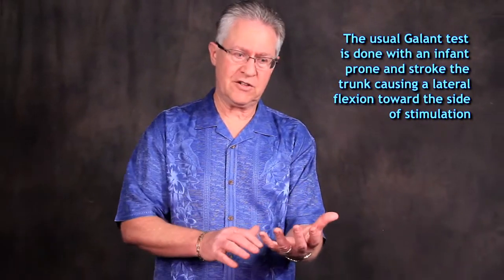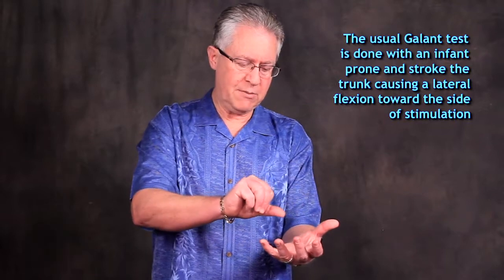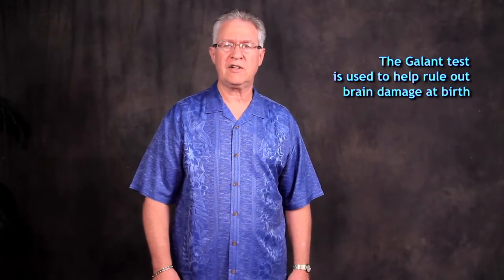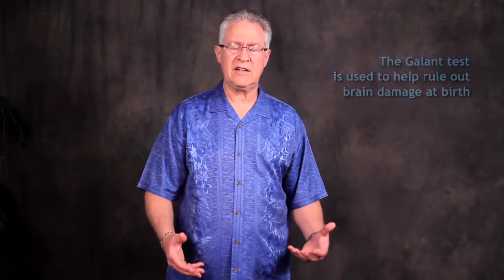The normal gallant test — the usual use is to have a baby tummy down in the doctor's hand, and stroking the lumbar spine on either side should cause the baby to wrinkle up their flank toward the side that's stimulated. That's the normal response. This is a test for brain integrity of the infant to see if they're properly stimulated in their responses.